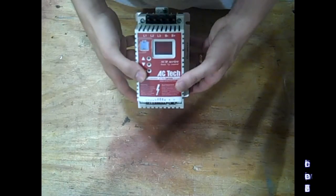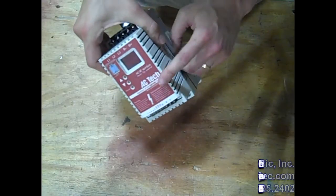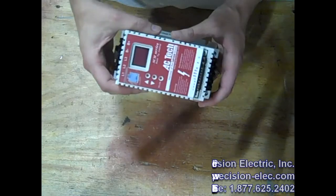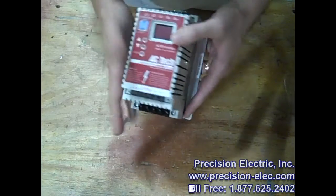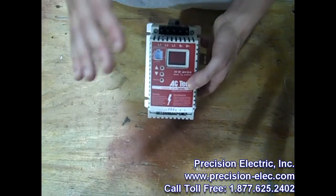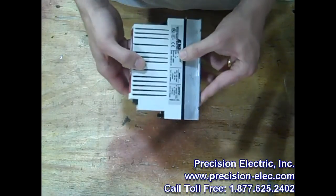Hello everyone, this is Craig Chamberlain with Precision Electric at Precision-Elect.com. Today I'm going to tell you about the Submicro Drive created by Acetech Lenzer Group. This Submicro Drive has been around the industry for quite a while now — I think it's 6 to 10 years somewhere around there. And it's an extraordinarily well-priced package for the IP20 enclosure.